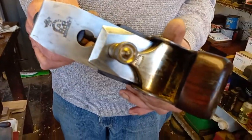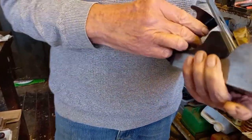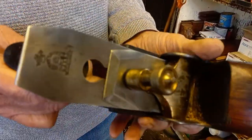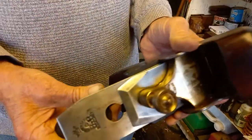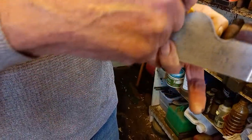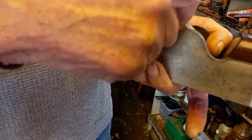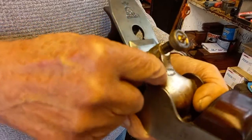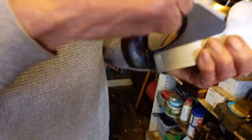Somebody pointed out — it was Richard Arnold — he thinks it's a very early plane for a number of reasons. One of them was it's got a brass screw in the back iron. Norris back irons are threaded through the steel, but this one's got a brass screw in it. Look how tight it is.